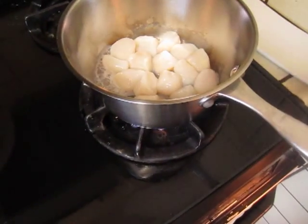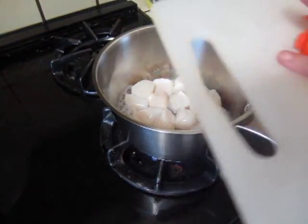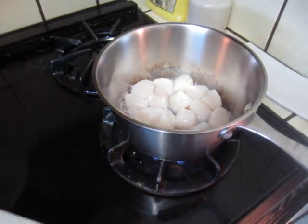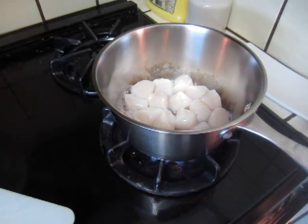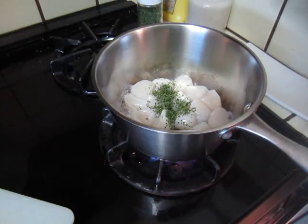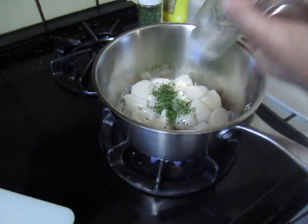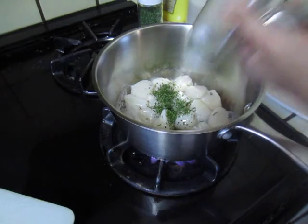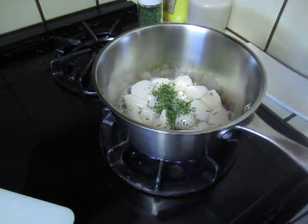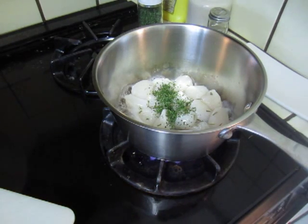Now we put in fire, put some herbs, parsley, some estragon, tarragon, put some salt and pepper.